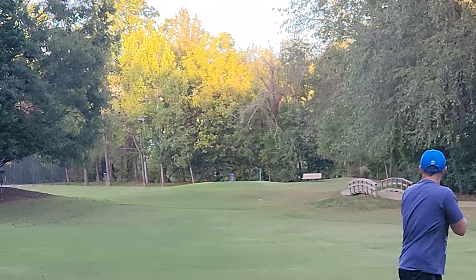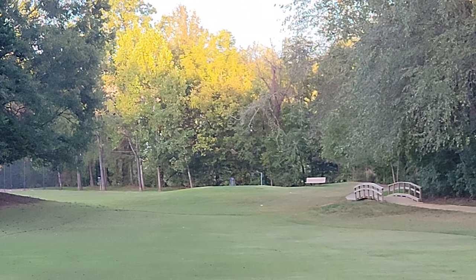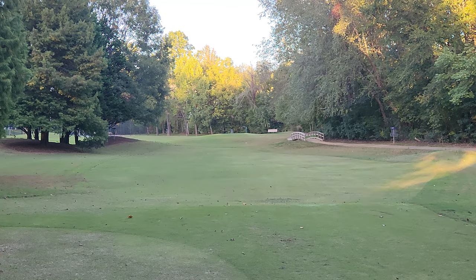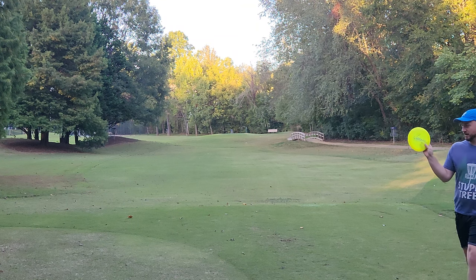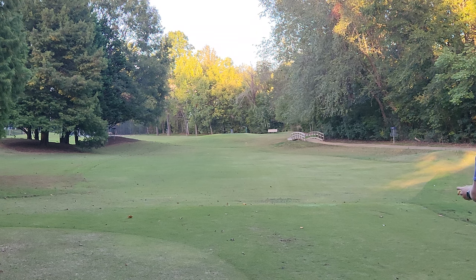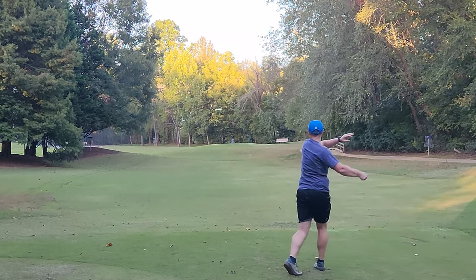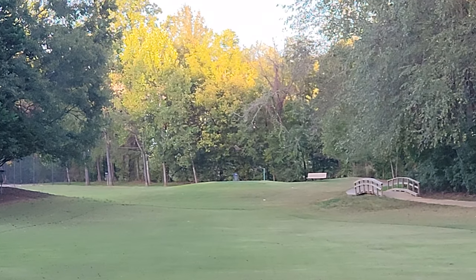Oh yes! Oh man, that's absolutely freaking spanked! Alright, I have one more driver — the Villain. It's supposed to be stable but I've decided since I've been out here that it is a bit flippy. Let's get a little excited on this one. Yep, come on Villain!